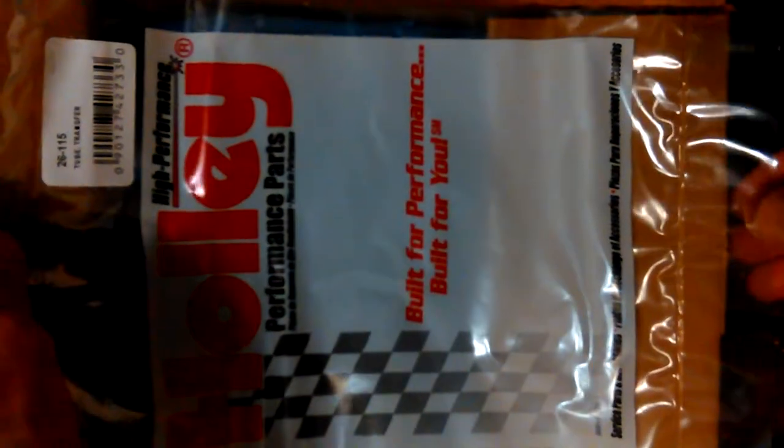It was really confusing on the website the way they had it worded and the way the description was. At first I thought, okay, it comes with seals. And then I thought, no, it doesn't. I had a hard time finding the right one for my carburetor — I bought it brand new in 1992. And I don't have that information in front of me, I don't remember much these days. But it spent me pretty much a day of searching to make sure.